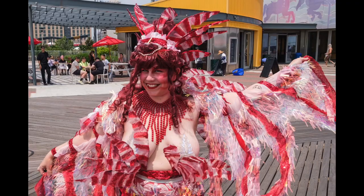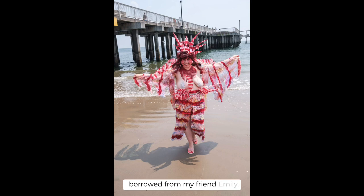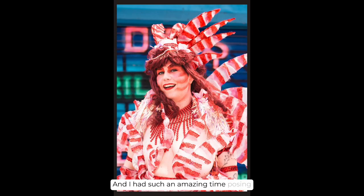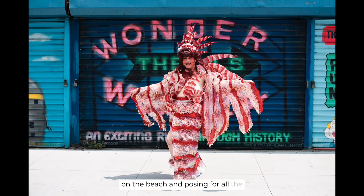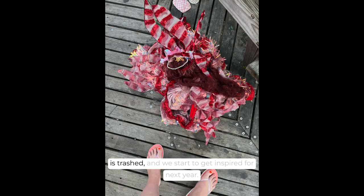So this is the look — I painted on some face stripes as well, and I had a beautiful necklace that I borrowed from my friend Emily. I had such an amazing time posing on the beach and posing for all the photographers and meeting all the other mermaids. At the end of the day, wig comes off, costume is trashed, and we start to get inspired for next year.